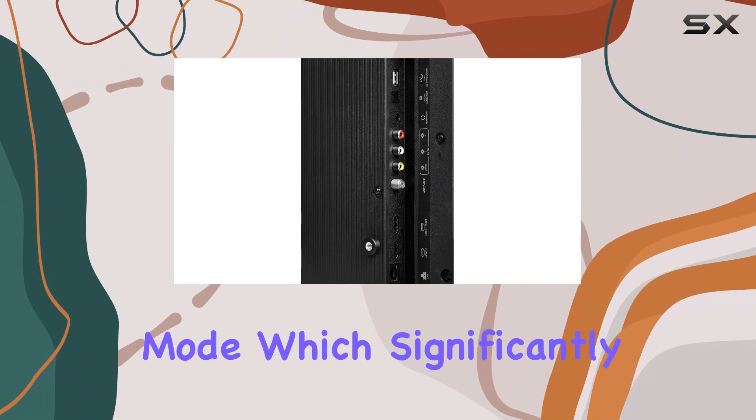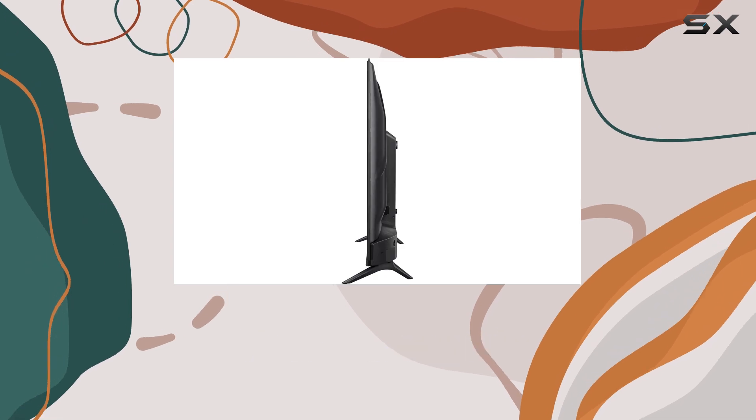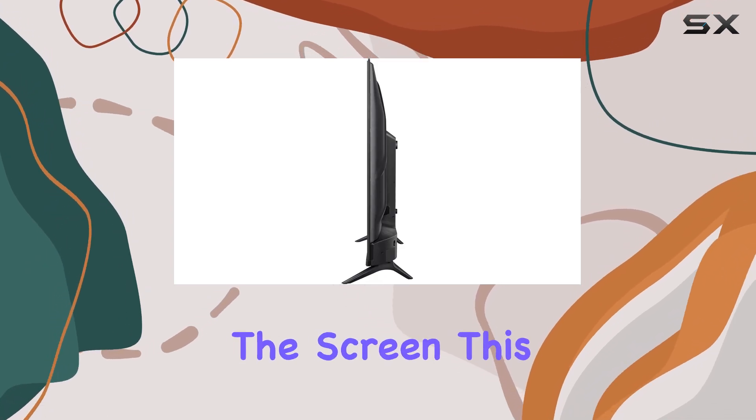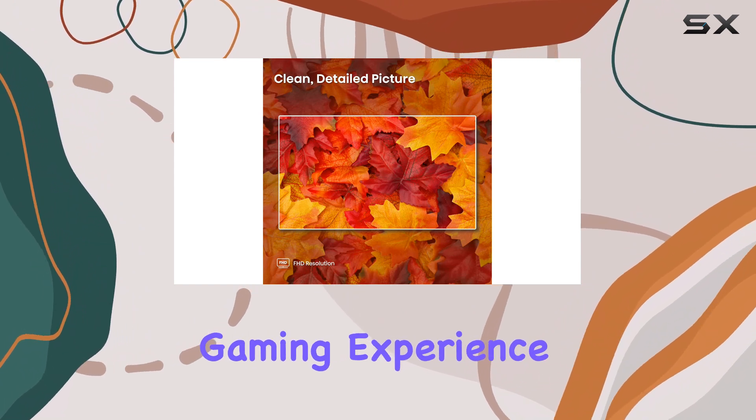Gamers will love the game mode, which significantly reduces input lag, ensuring your commands are executed instantly on the screen. This mode is a game-changer, providing an ultra-responsive gaming experience.